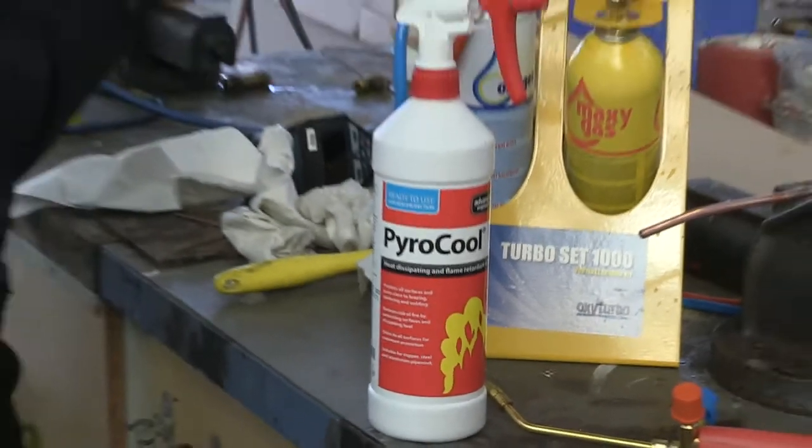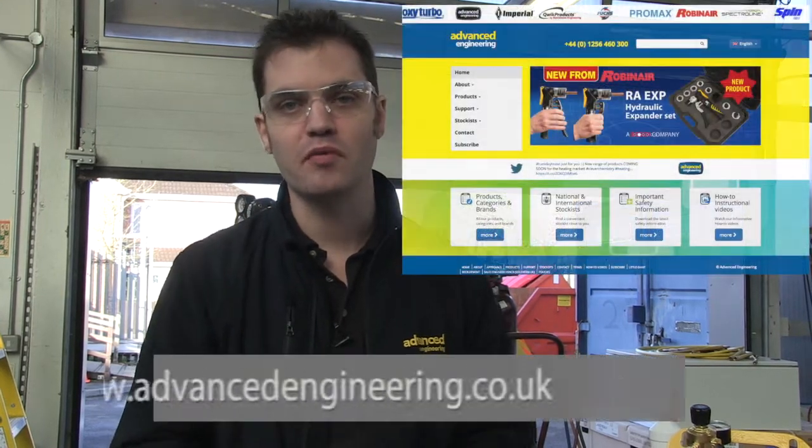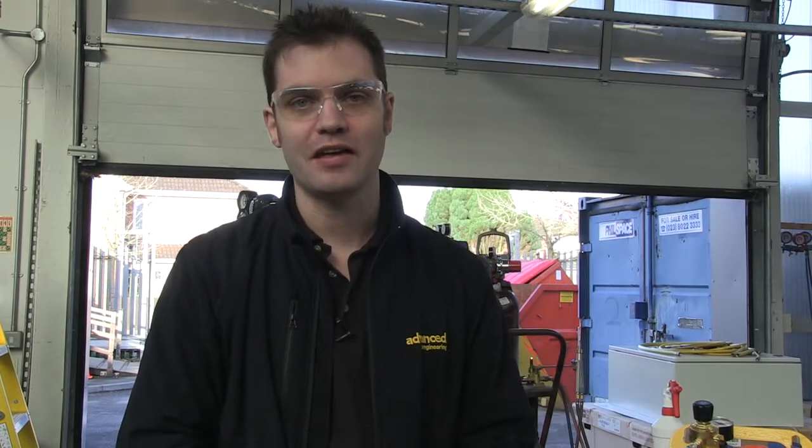Thank you for taking the time to watch this video. If you have any further questions or queries, don't hesitate to give us a call on 01256 460 300, or visit our website at advancedengineering.co.uk. Thank you.